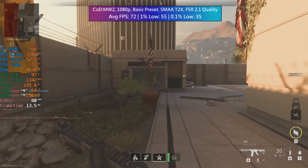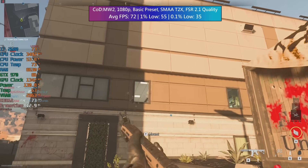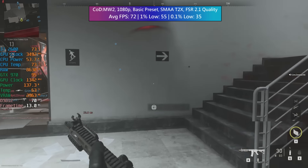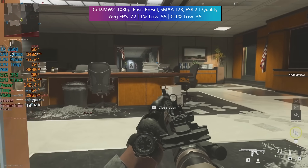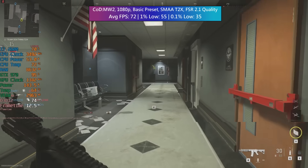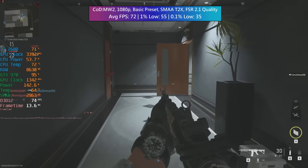Call of Duty Modern Warfare 2 next with the basic preset at 1080p resolution. FSR 2.1 really came in handy here because it boosted our frame rate from the low 60s to the low 70s and also smoothed out that 1% figure. All in all this was a very solid experience and enough to allow us to remain somewhat competitive. I was targeting at least 60 FPS at 1080p with this build for Call of Duty, and it's nice to see that we hit that.